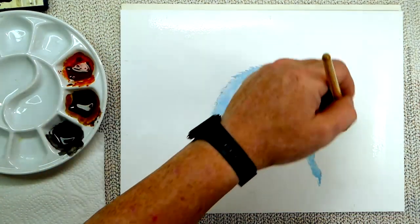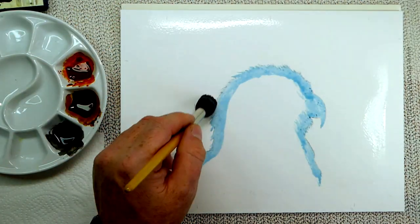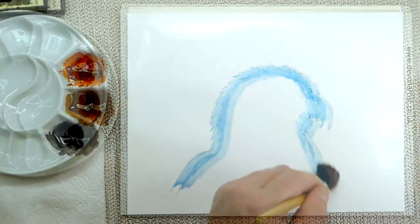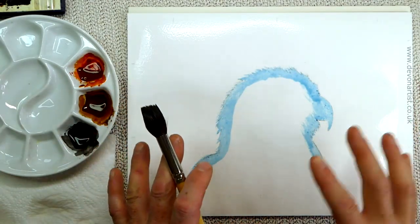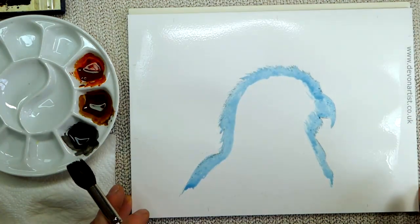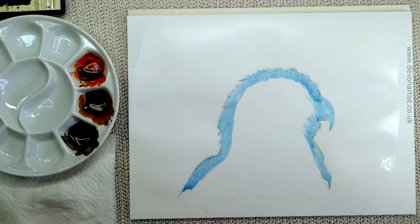The mop brush is made out of squirrel hair, but there are synthetic versions as well. When I apply the water, I want to make sure that it's going to soak into the paper, and stay wet enough and long enough while I add the background on. So I need to wet it probably two, maybe three times, and allow each layer of water to soak into the paper. You can see how it cockles when it starts to soak in — you get that kind of warp and undulation on the paper surface.